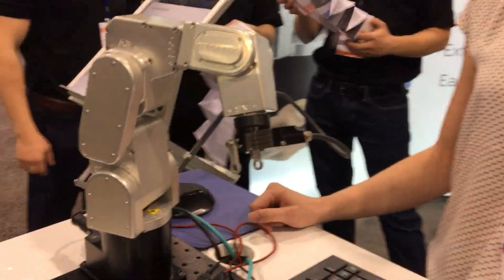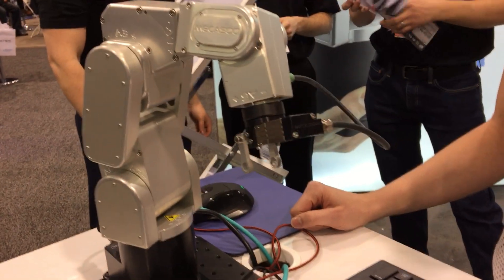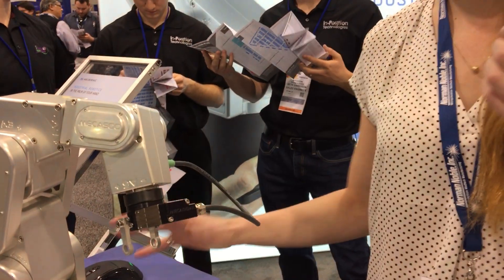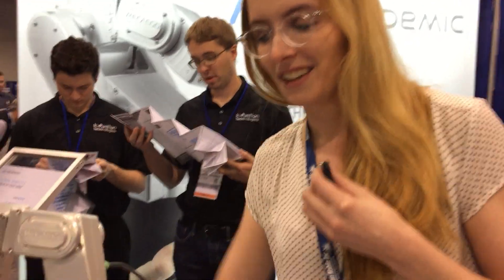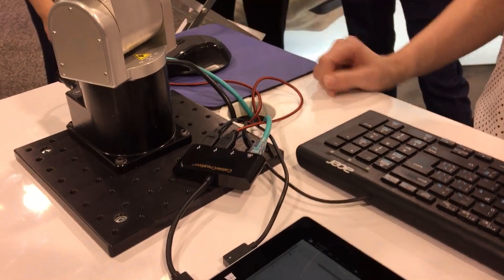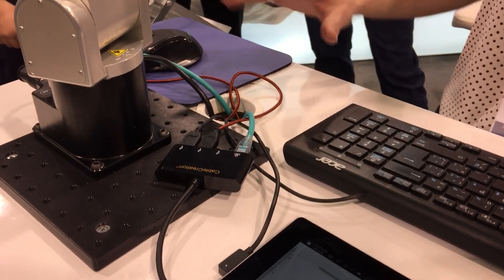This is a small 6-axis robot. It has a 5-micron repeatability with a 500 gram payload. What is really special about this robot is that the controller is embedded in the base, so what you see there is nothing external.